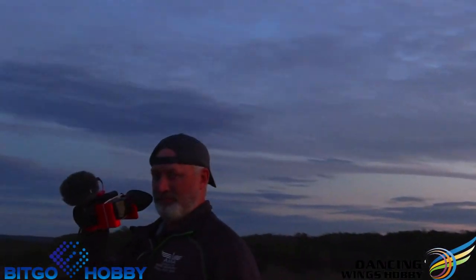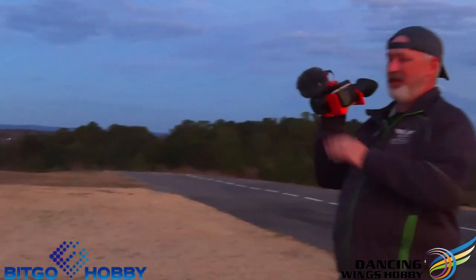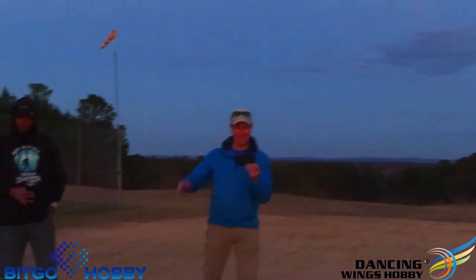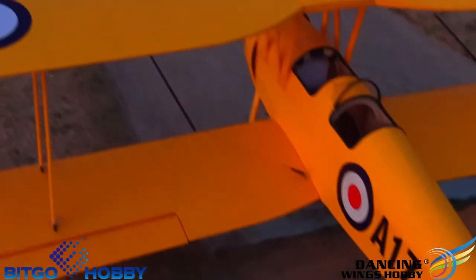Thanks to RC Air Marshall for helping on this trip — he's been helping with the backup camera. Thank you so much, check out RC Air Marshall. Thanks to Scott Settle and everybody here. Thanks so much. Tony over there too — getting it done.